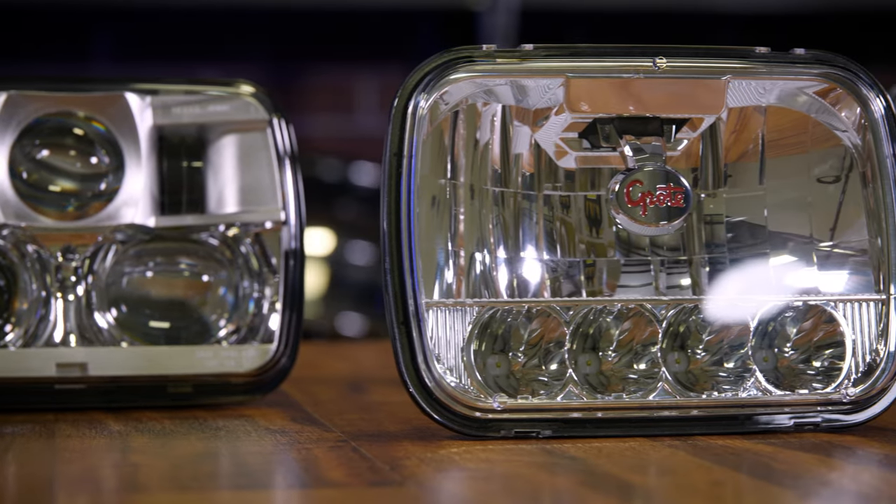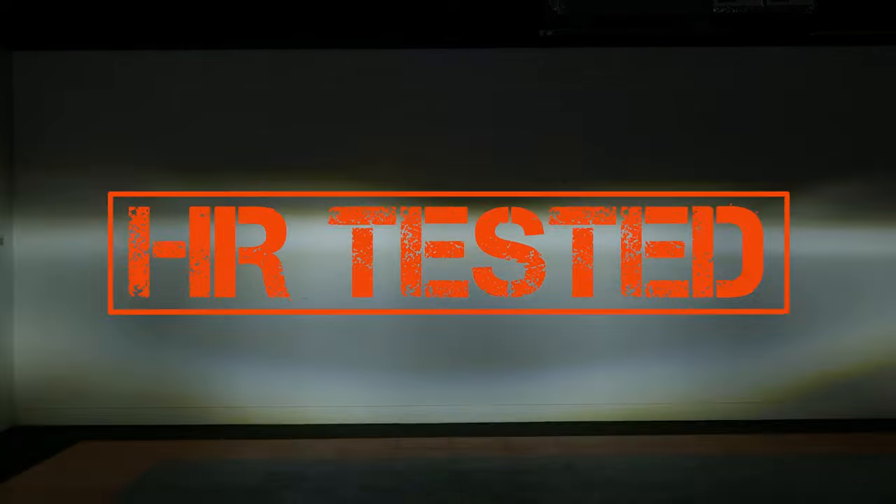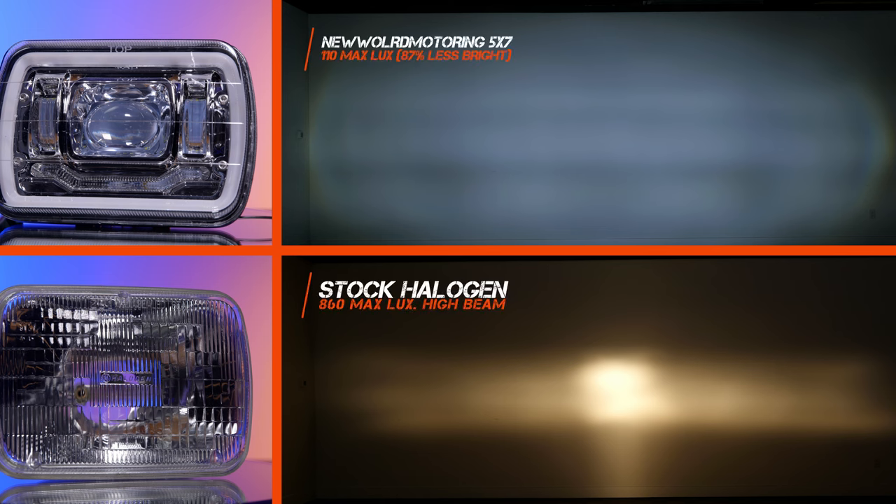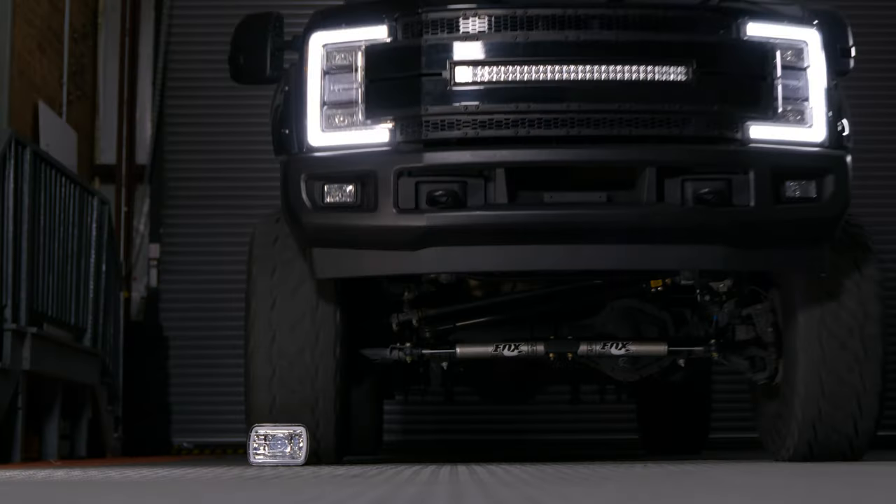Thankfully, at Headlight Revolution, it is our mission to find the best in aftermarket lighting. We've tested a whole bunch of different 5x7 headlights, wasted a ton of money, so that you guys don't have to. We even blew up the ones that were simply unsafe to drive with.